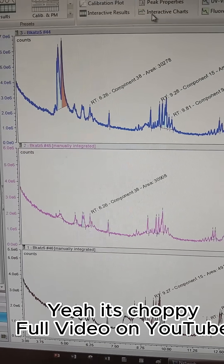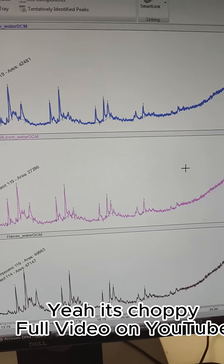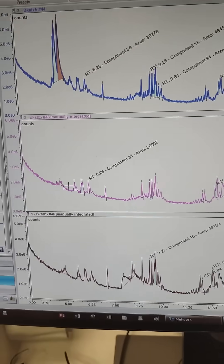I really like the Gildan, so that's a bummer. Looking at the Fruit of the Loom, it's really clean - not seeing any residual solvents.